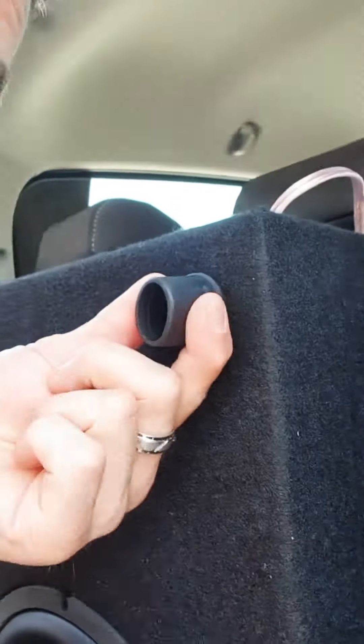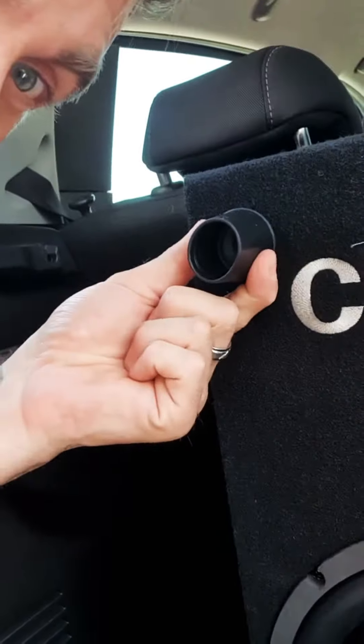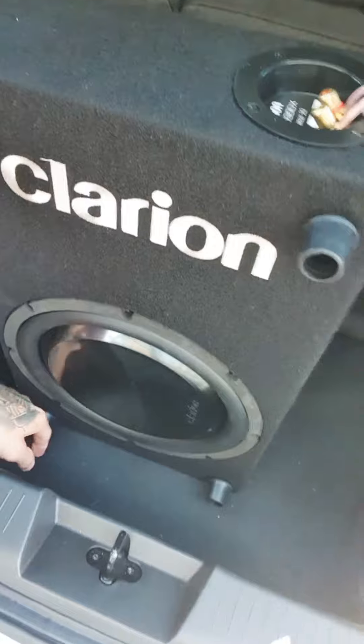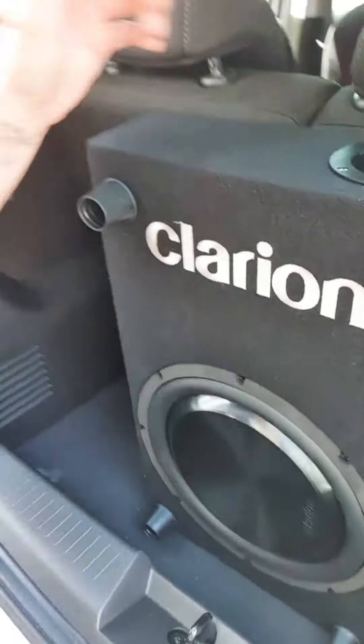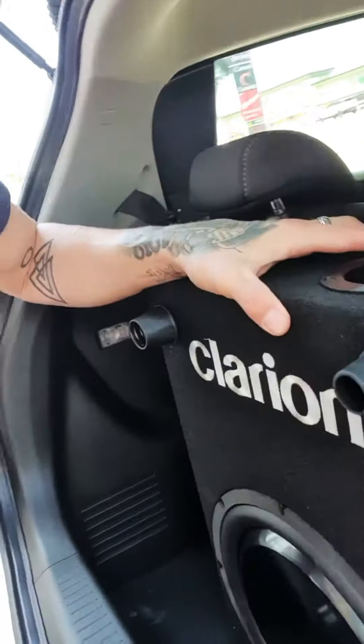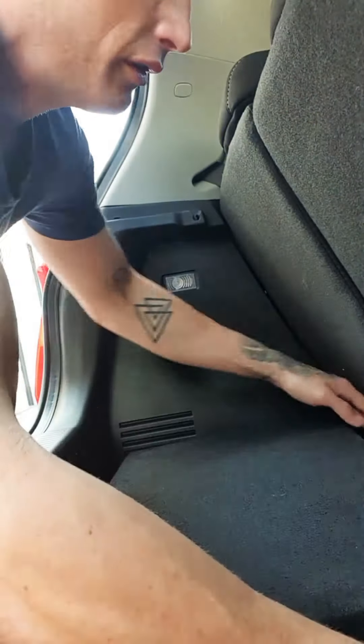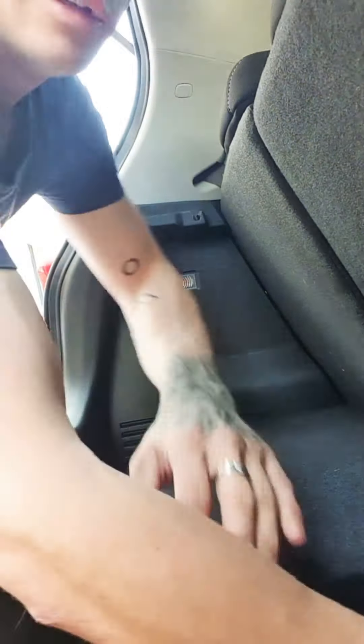We've screwed those little legs on to the sub box — all four of them. Now we're just going to flip that over and face it downwards, like so.